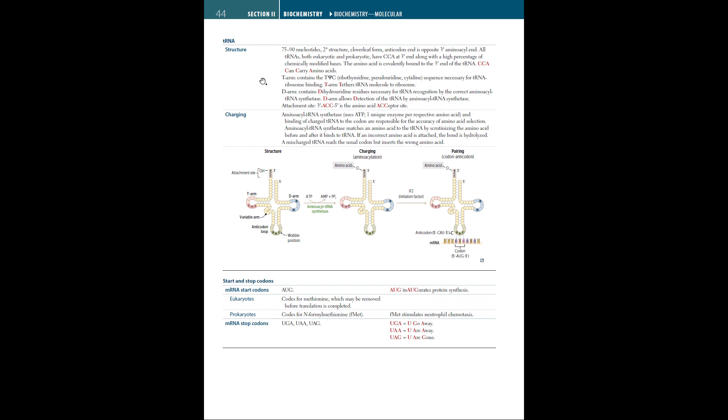tRNA carries amino acids and helps them get translated, with the help of mRNA, into a protein. In the process called charging, aminoacyl-tRNA synthetase uses one ATP and unique enzymes per respective amino acid. It matches an amino acid to the tRNA by scrutinizing the amino acid before and after it binds to tRNA, pairing up the codon-anticodon with the mRNA.